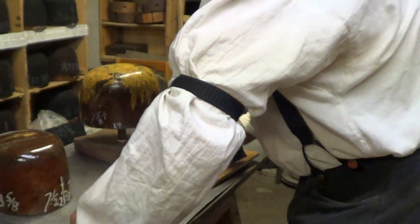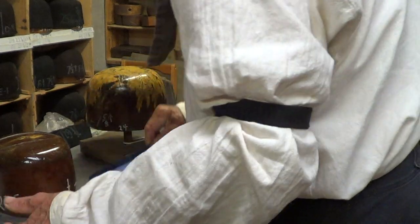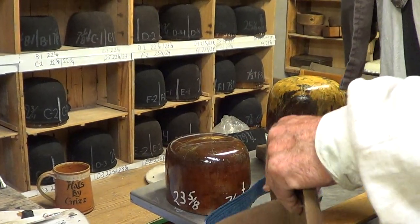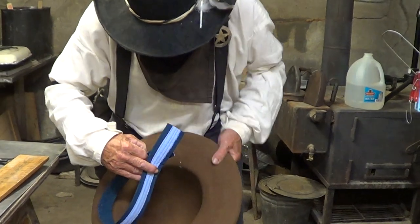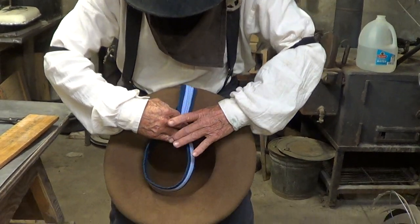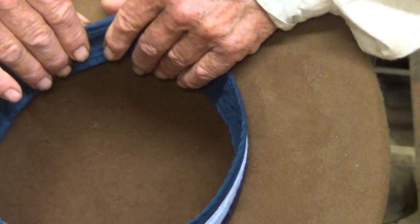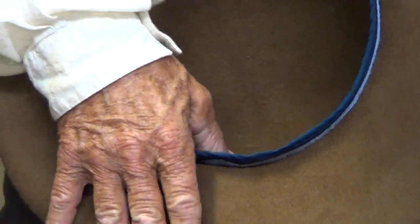That should be right on it. Now I take it, I pick it up, and then set it back down, and pick it up again. You're getting all this, right? We are getting all this. Can you see this okay? Yes. Then I start fitting it in. See, that's going in good and tight.